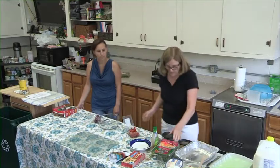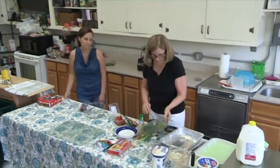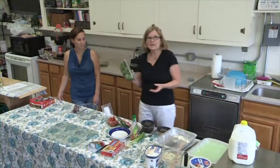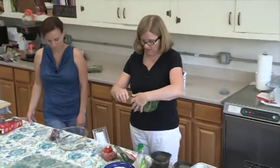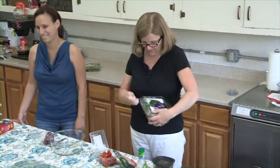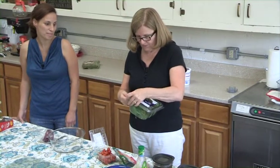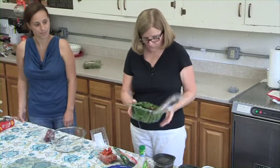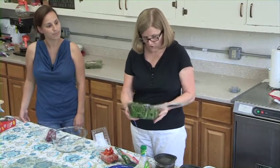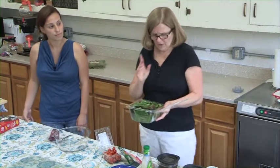I always start with good green lettuce because iceberg lettuce has no nutritional value. I like to get the best out of the salad by using good combinations of green leafy salads. This is already pre-washed so I don't have to worry about that.